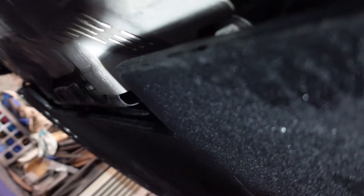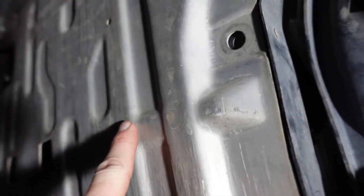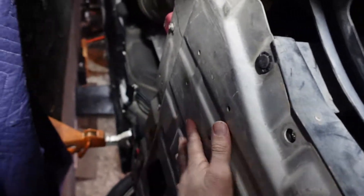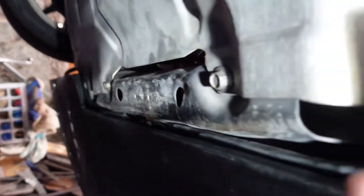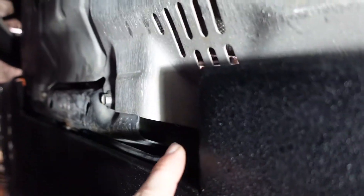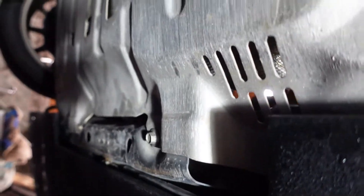I did discover a bad thing about my splitter — I can't get to one of the bolts for the skid plate pan without taking the damn splitter off. I would have made it a little bit wider and that would have been golden. But now the splitter has to come off so I can take this off.